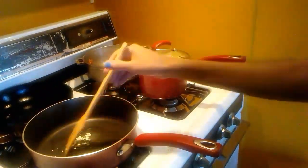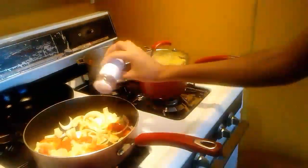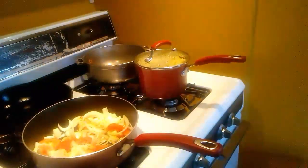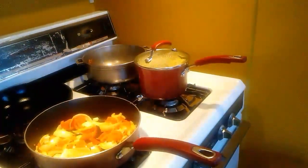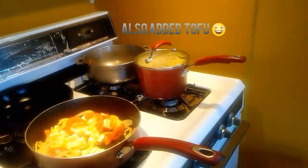Add oil to the pan, then add the vegetables. Wait until they're steamed up, usually three to five minutes, and then add the quinoa. Mix together and add salt if the steamed vegetable flavor goes away.